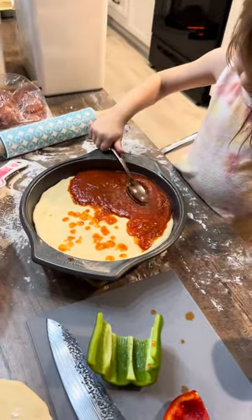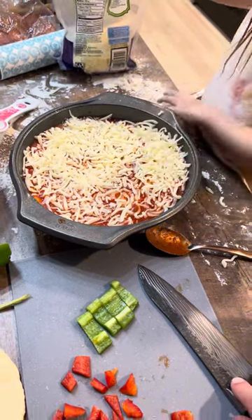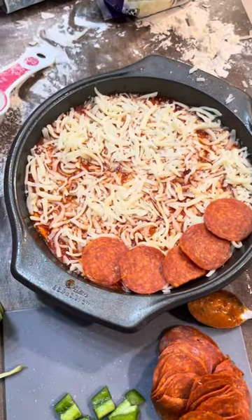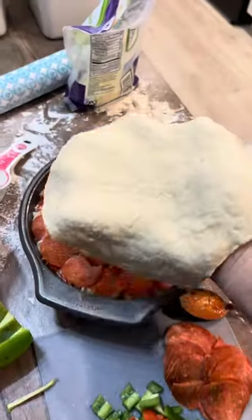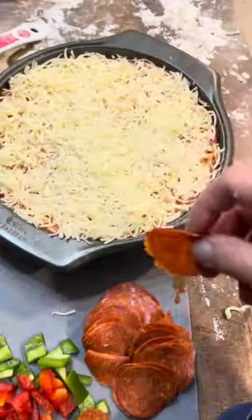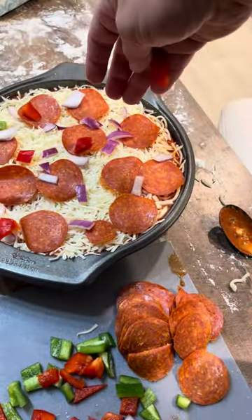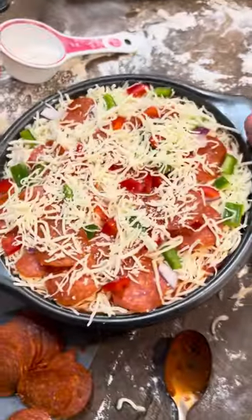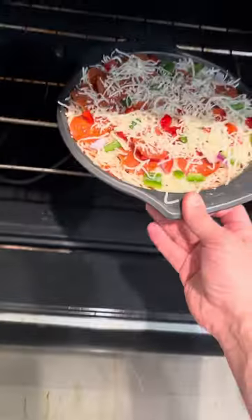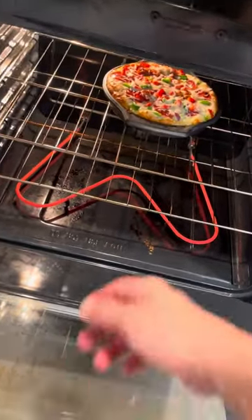Yep, rub it all the cheese. Mm-hmm. Oh, that's your car. What do you think about it? You want a cookie? Mm-hmm. Okay. Oh, are you ready? Yes. Look at it. Oh, it's actually hot. It is a little bit hot.